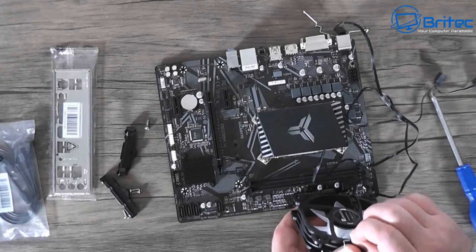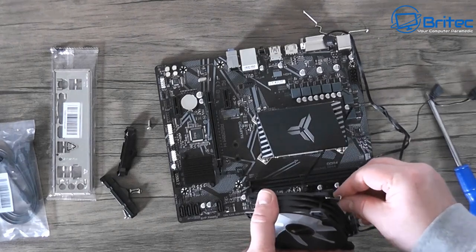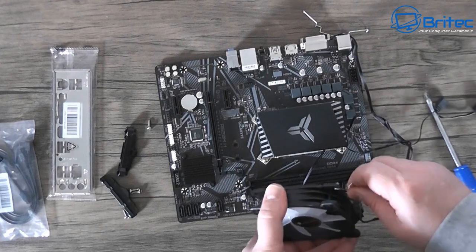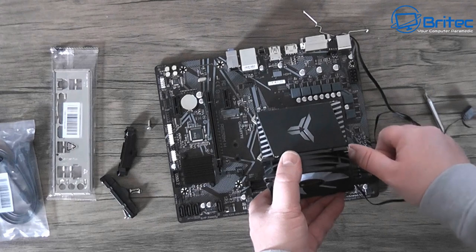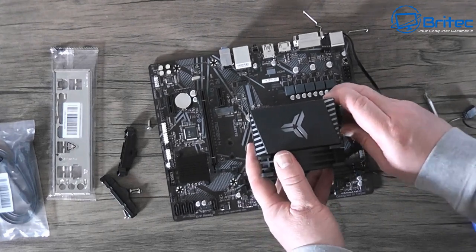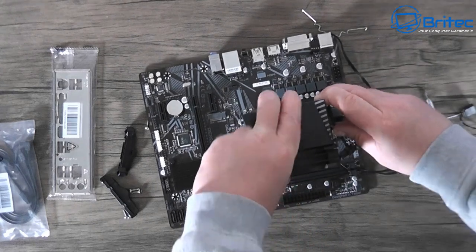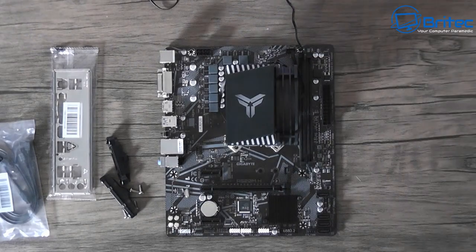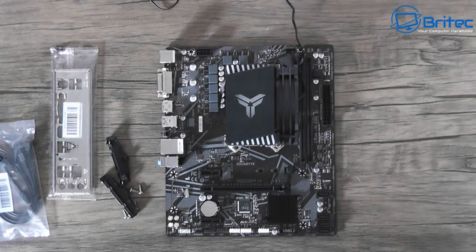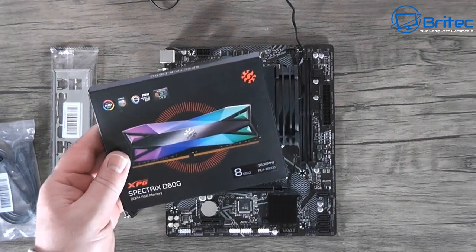Don't over-tighten the screws straight away. Once the cooler is locked down, put the little clips onto the fan and hook them back onto the cooler itself. Quite a few companies use this little mechanism - they are fiddly but once you get used to them it's not too bad. Use your thumb to clip this back into position. Then connect the three-pin or four-pin header cable onto the CPU cooler.